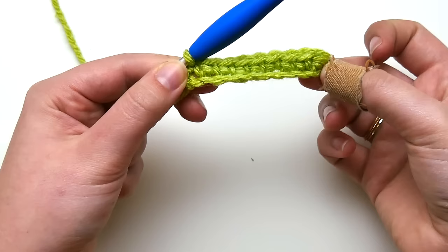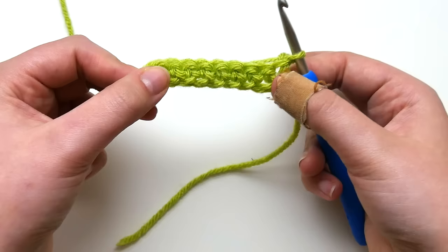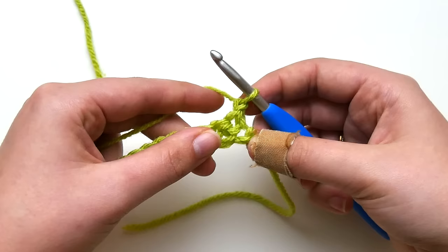Where the technique really starts is in our second row. From the second row on, I'm going to apply this technique to every single row. I'm going to chain one and turn, just as a pattern would tell me to, and now I'm ready to start working back across — just single crocheting in each stitch along.